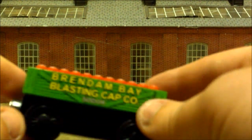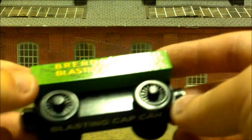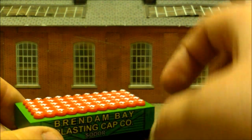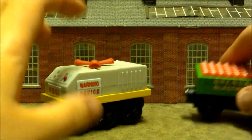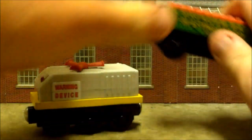This is the Brendan Bay Blasting Cap Car. I'm guessing these are the detonators that Cyril puts on the tracks. It's kind of cool that we get a whole car full of these. It's a shame some aren't separate so you could actually take one out and put it on the track — maybe it would make a sound. The date on the wheel says 2003.